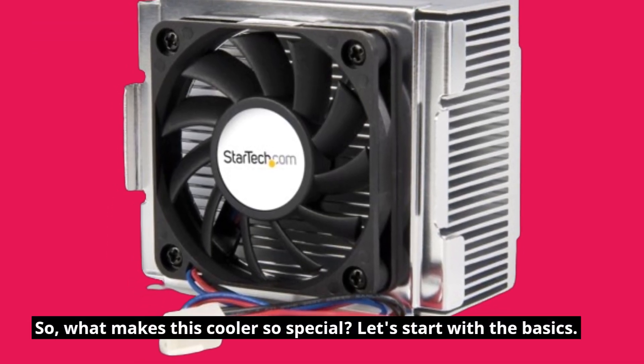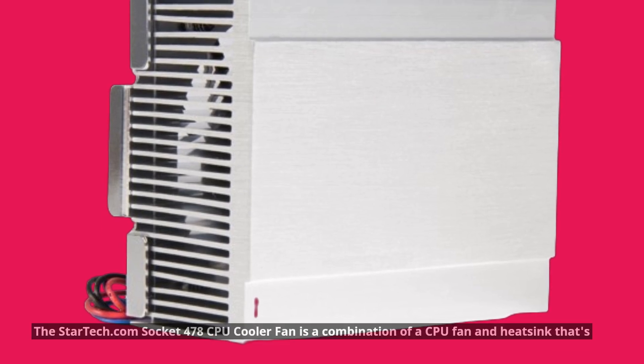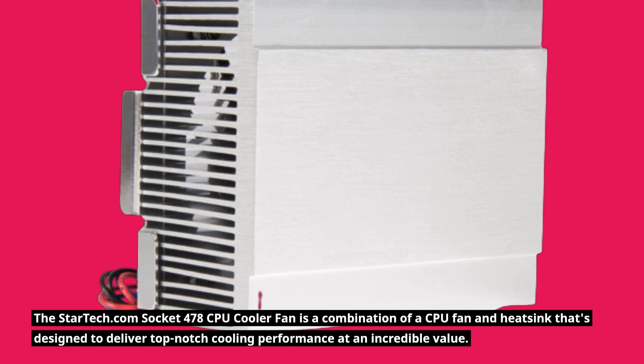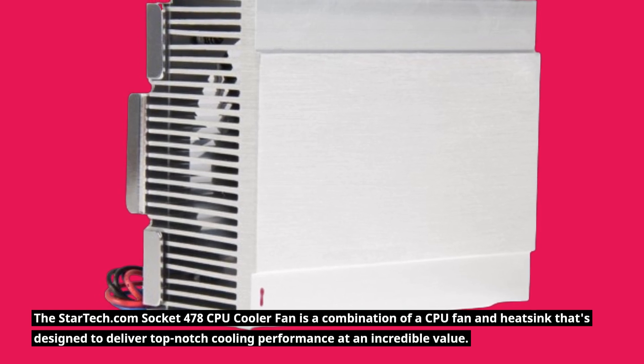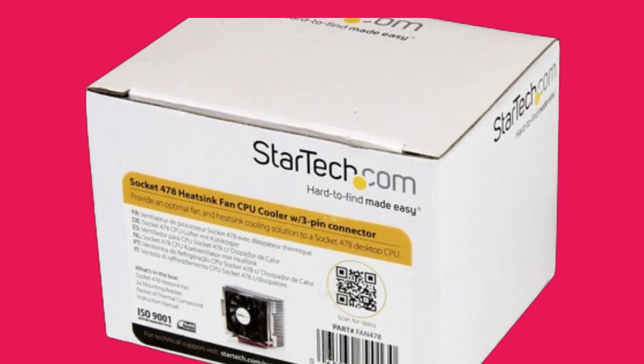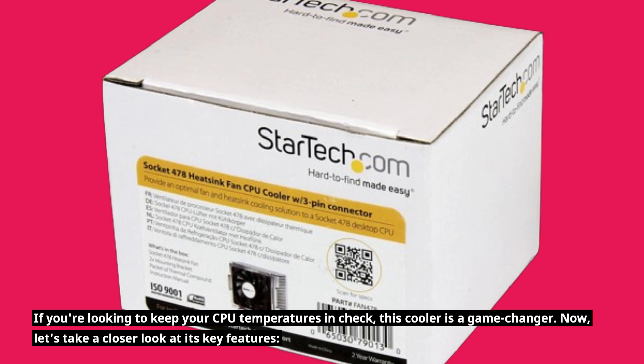So, what makes this cooler so special? Let's start with the basics. The StarTech.com Socket 478 CPU Cooler Fan is a combination of a CPU fan and heatsink that's designed to deliver top-notch cooling performance at an incredible value. If you're looking to keep your CPU temperatures in check, this cooler is a game-changer.